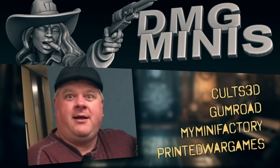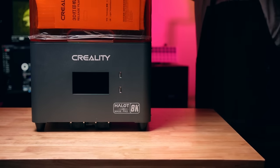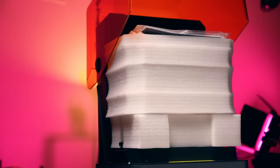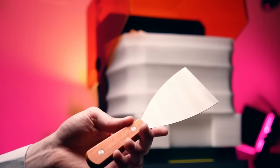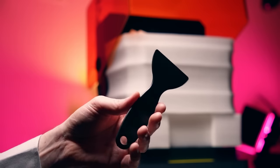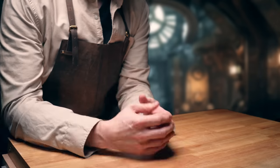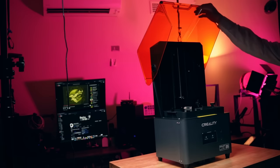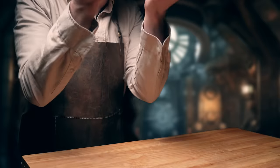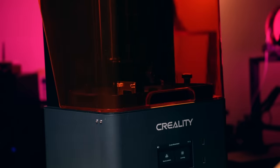This is Chad from DMG Minis and the official sponsor of this video. I can't think of a more fitting sponsor for this channel than DMG Minis, so thank you for agreeing to sit down and chat with me. While unboxing this printer, a few things stood out to me that I really liked. It has a swingy door - I've been waiting for the day I see this on a sub $500 printer ever since the original Anycubic Photon.